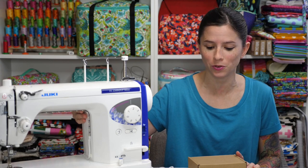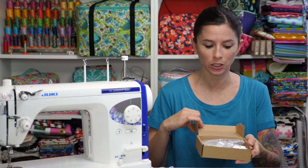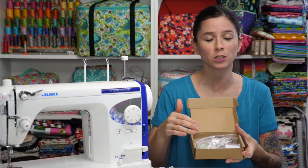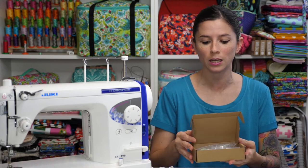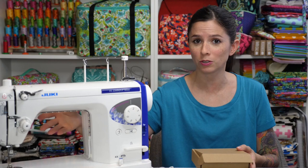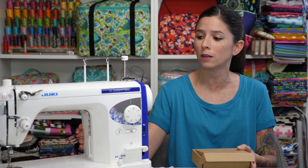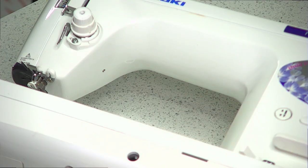Hey bag ladies and bag dudes, I'm Sarah Lawson from Sew Sweetness. Today my husband Danny is going to show you how to attach this LED light to your sewing machine. Everything you need is included in the box: the LED light strip, the power cord, and several clips for attaching the cord. Before you begin, make sure the area you'll be attaching it to is thoroughly cleaned — use a bit of rubbing alcohol on a cotton swab or paper towel to clean it first.